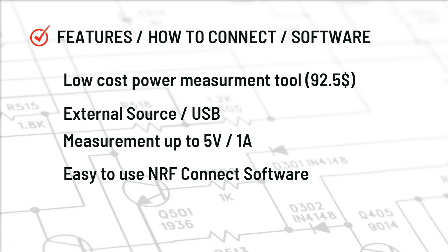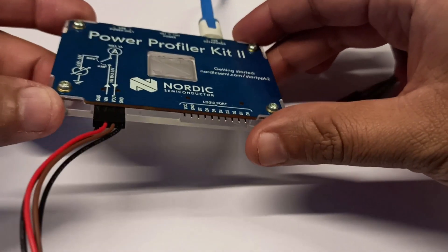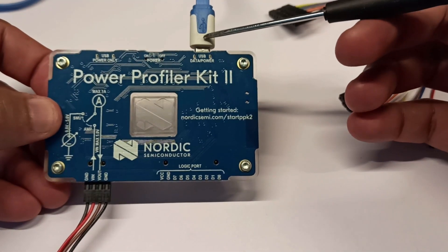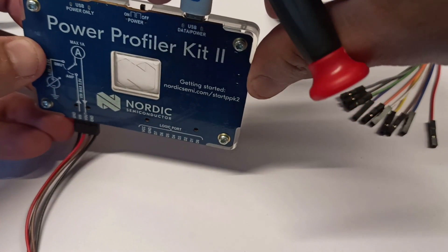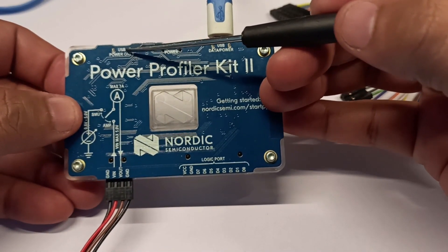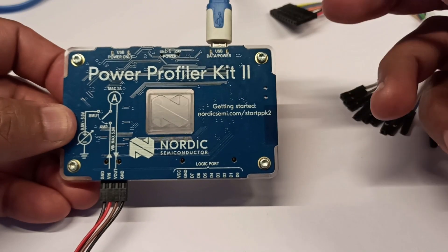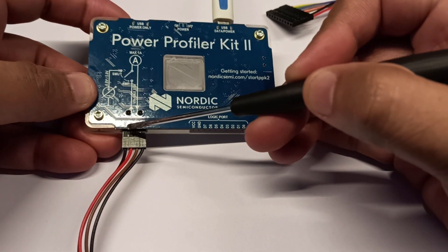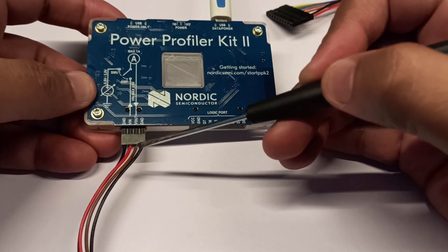Now let us see how Power Profiler Kit 2 looks like and how to connect and do some measurement. So this is Power Profiler Kit 2 — a very little thin tool. You have two USB connections: one is for power as well as data, and you have an on/off switch, and then USB power only. If you want to give 600mA to the device under test, you need to use both USBs. On the other side, you have a four-pin connector — two pins are for giving external power in.